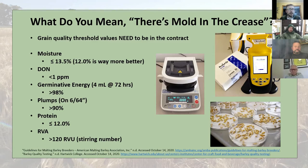Plumps on the 6/64 screen: anything retained on that screen — anything bigger than that notch — should represent above 90% of your sample weight. And protein generally at or below 12% for all malt brewing and distilling. But if you're a craft maltster, you don't necessarily have the means to store all these different protein-level barleys or the ability to blend to hit your target protein.